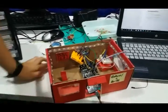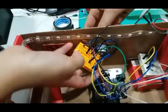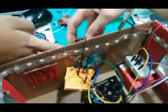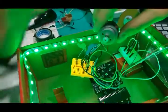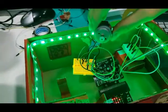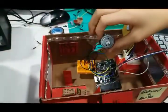Then, we also have a temperature sensor here. This temperature sensor will control this DC motor, so that when it is hot, it will save energy by only switching it on for that duration.